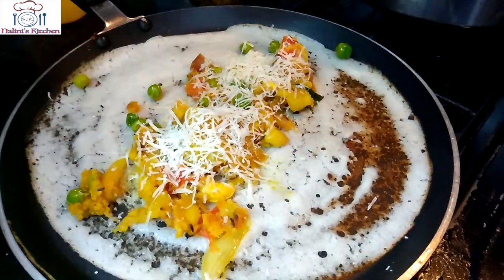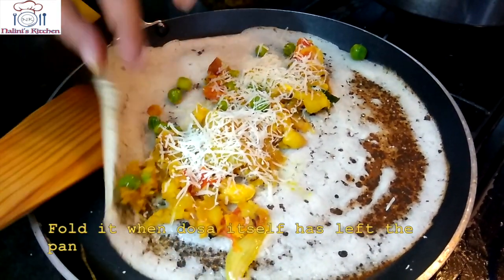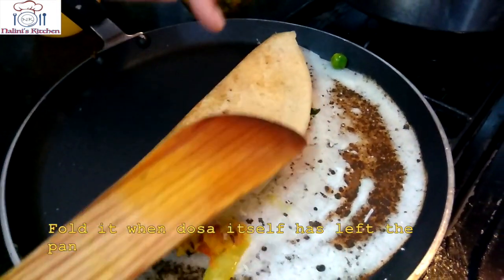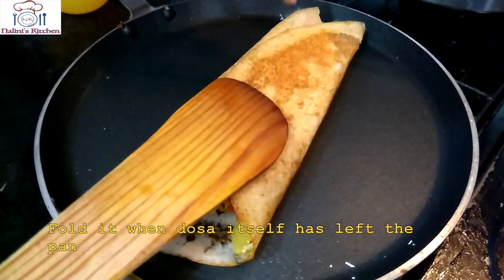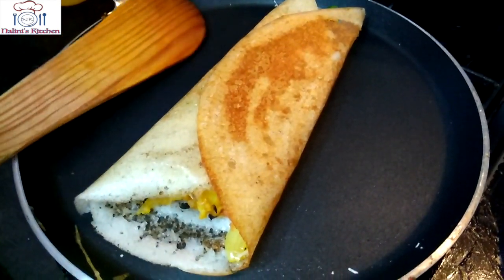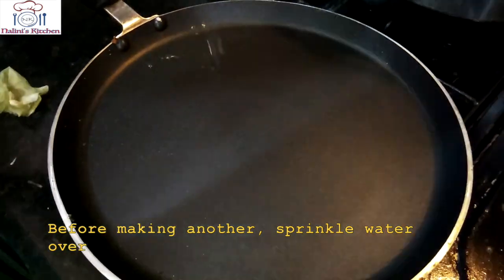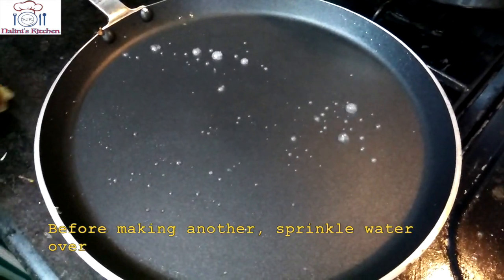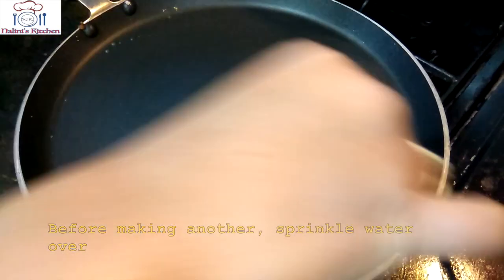When the sides of the dosa start to lift and come away from the pan on their own, it will be easy to remove. We will fold it from the sides. Wow, see what a great texture! Now we will place it on the serving plate and sprinkle a little more oil and spread it well.